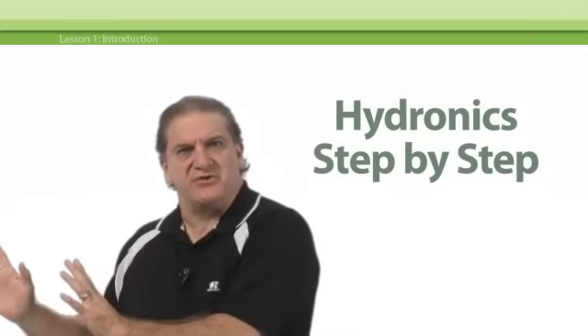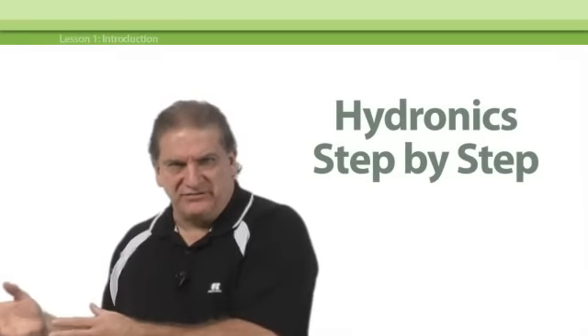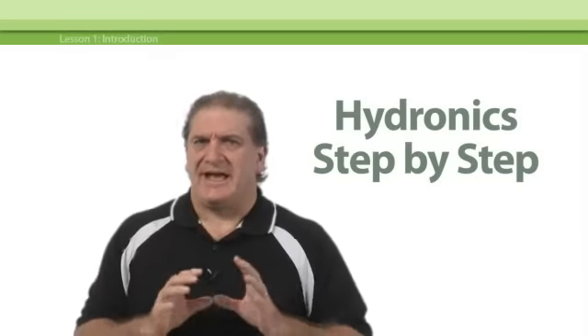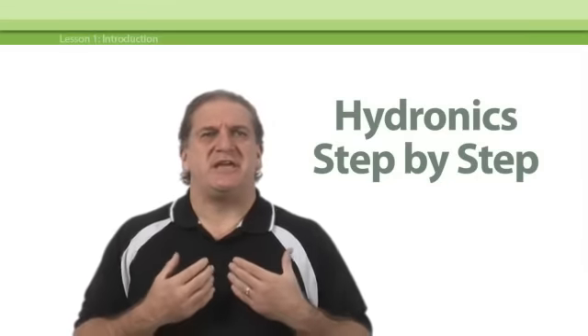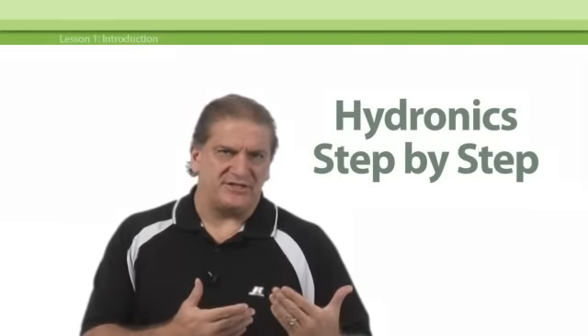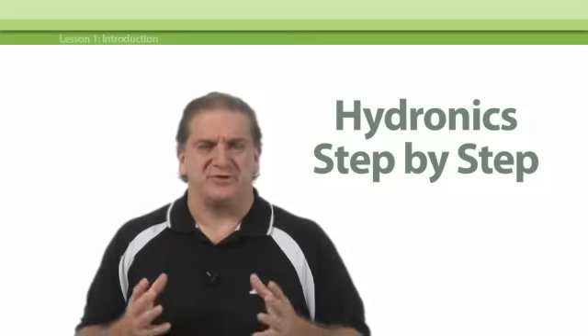First off, you're going to see a list of lessons over here on your left. The list of lessons will make up this first course, Hydronix Step-by-Step. Our e-learning software is going to keep track of which lessons you've completed and automatically start you up on the next lesson if you leave off part-way and return later.